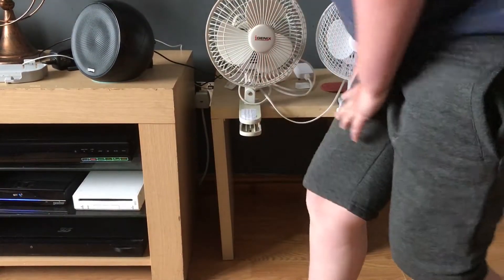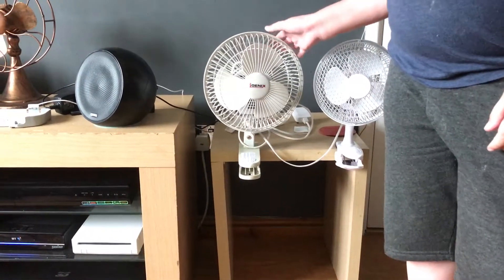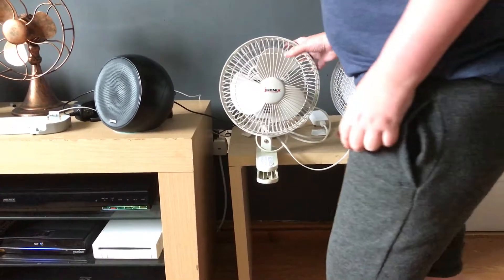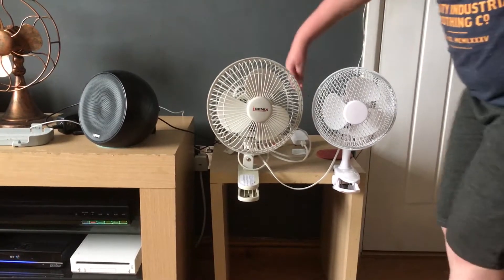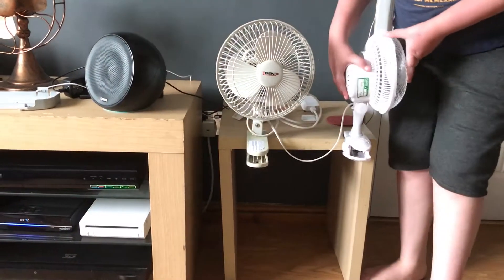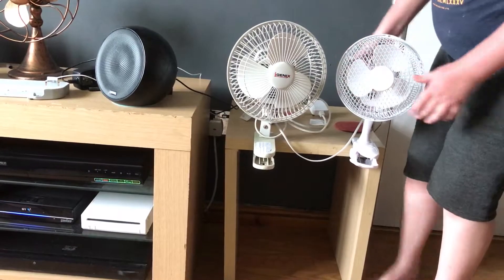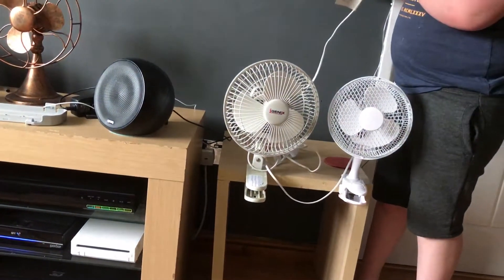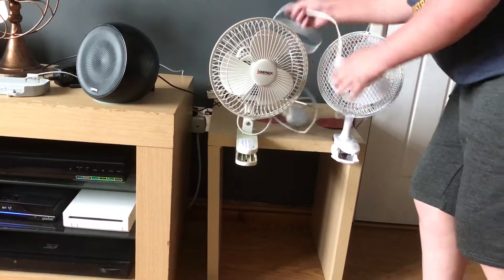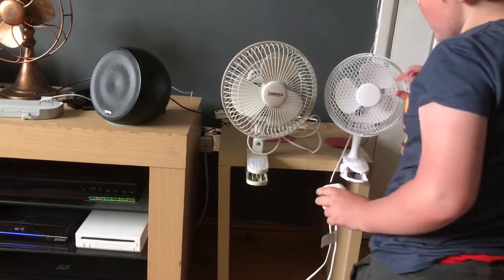The bigger one on the left is the iGenex — he just got that yesterday from a charity shop for four pounds. Both of these fans have been PAT tested. The little one was tested at school, and the charity shop one has also been PAT tested, because they're not allowed to sell anything that hasn't been tested by an electrician.